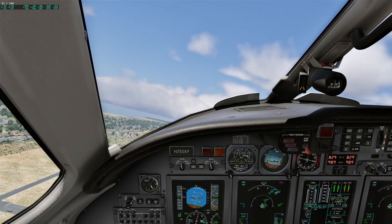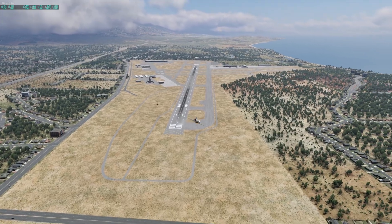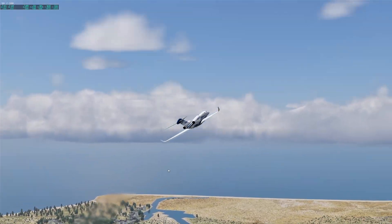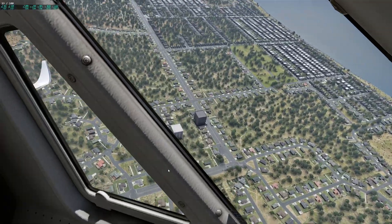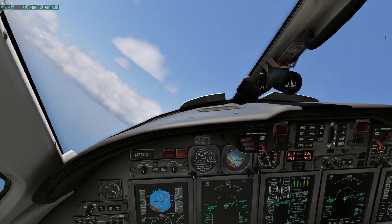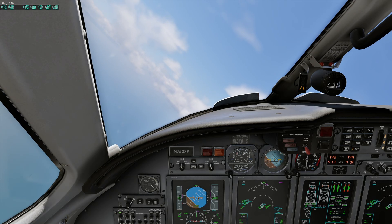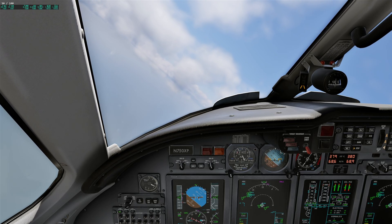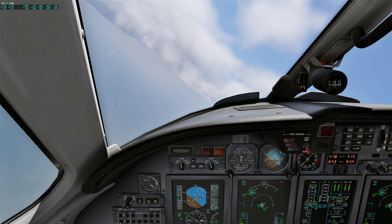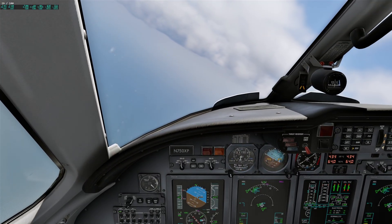100 frames a second — very smooth and beautiful. Flaps up. Nice view out the left, out the right, back out the front. A little waviness, but not too extreme. Nothing to complain about. I'm just really enjoying the high performance here. Power's coming back to idle. Everything looks good, smooth, no aliasing issues.